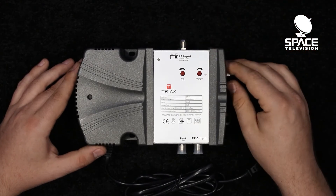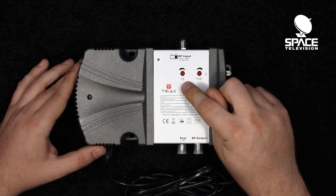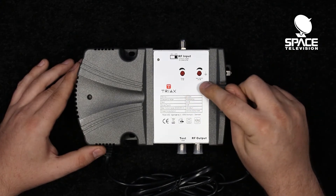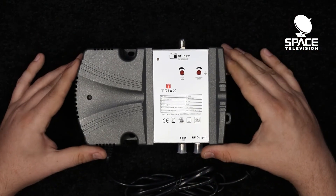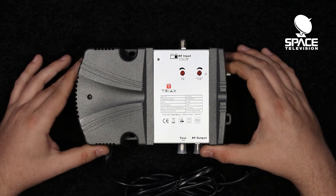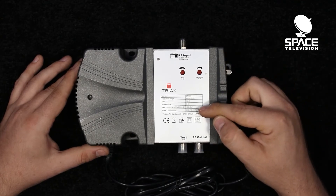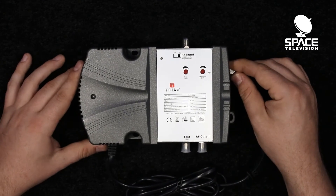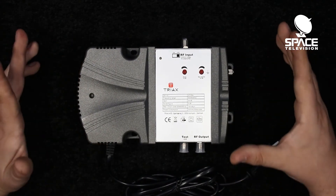In terms of control we have a 15 dB slope control as well as a 20 dB gain control. In total this device can add a gain of 34 dB. However, there is a maximum output level of 106 dB microvolts — that number cannot be exceeded or you will start to introduce interference and noise into the system.